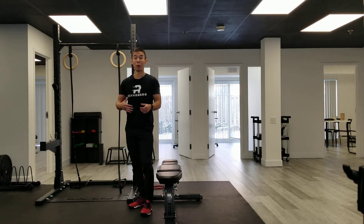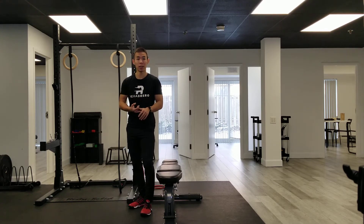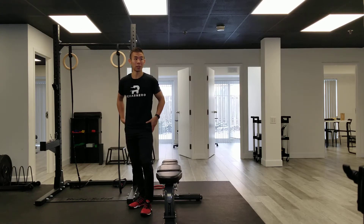This is the Bulgarian Split Squat. It's my personal favorite when it comes to single leg training because you get so much benefit from both improving your balance, your body awareness, and strengthening one side of your hips at a time.